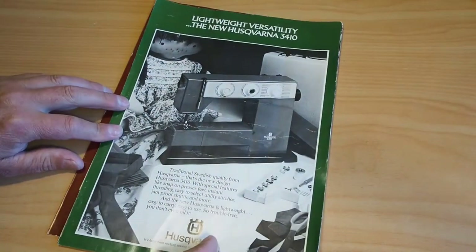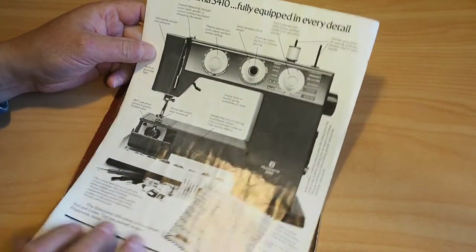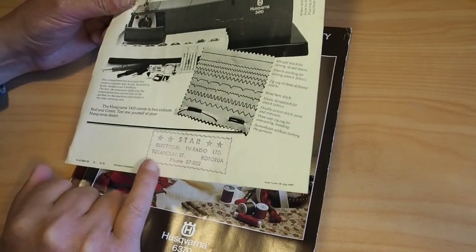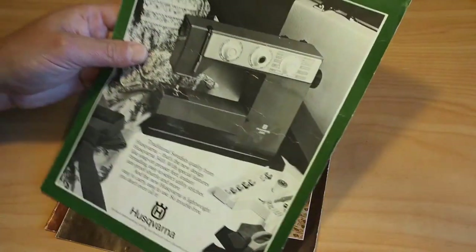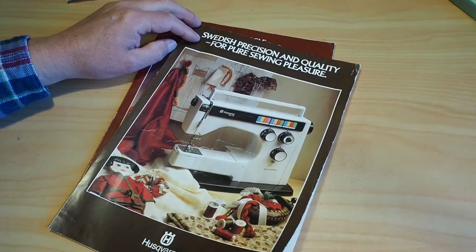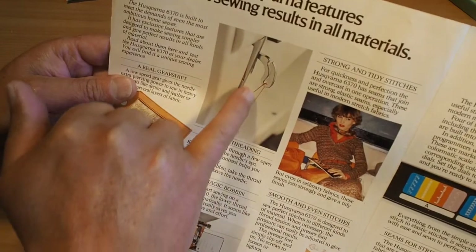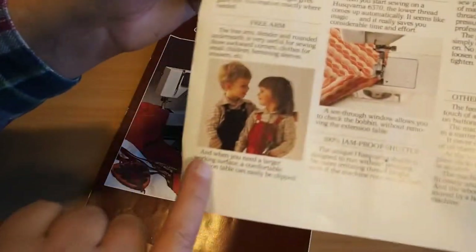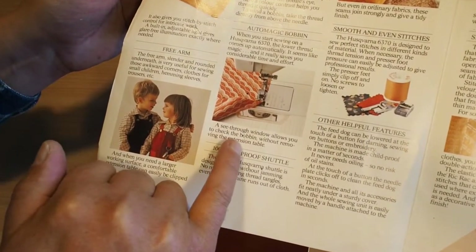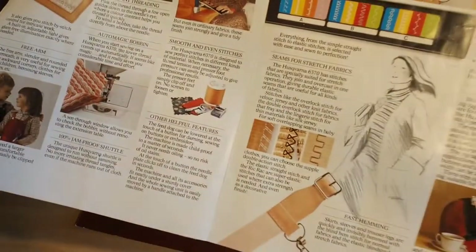And what else have we got here? The more modern Husqvarnas. 'Lightweight versatility — the new Husqvarna 3410.' Yep, seen a few of those around. 'Fully equipped in every detail.' Star Electrical TV Radio Ltd, Rotorua — nice little sample. Fairly plain brochure though. 'Swedish precision and quality for pure sewing pleasure' — the 6370. Nice look at the take-up lever there with its quick thread, instant threading. 'Strong and tidy stitches.' She's looking pretty relaxed there. Free arm. See-through window allows you to check the bobbin without removing the extension table — oh yeah, handy. Smooth even stitches.